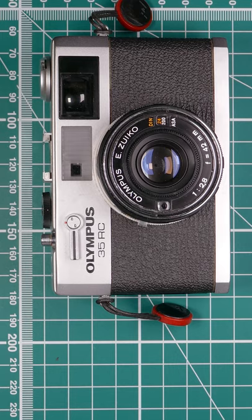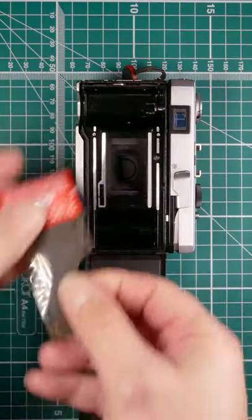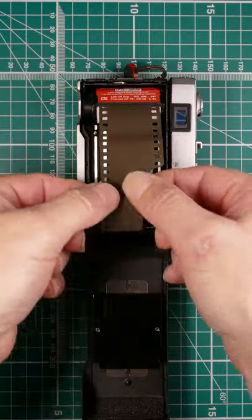Let's load some film into the Olympus 35 RC. Open the back on this camera — this little lever here drops the back down. Get our film, put it into the holder, pull out the leader.